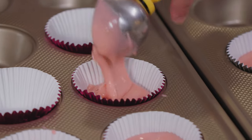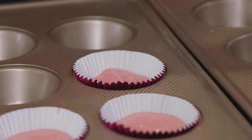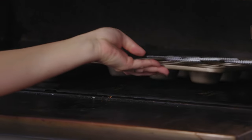The oven is preheated to 350°F, and the cupcakes only take 15 to 18 minutes. Doneness is tested just by touching the top — if it springs back, they're done. The tray goes in and the oven is closed.